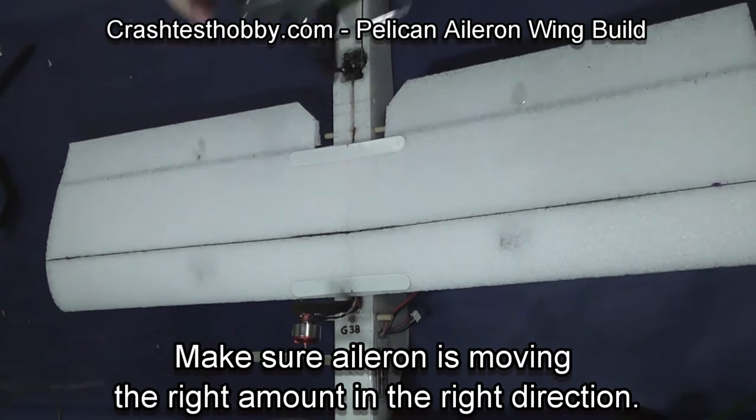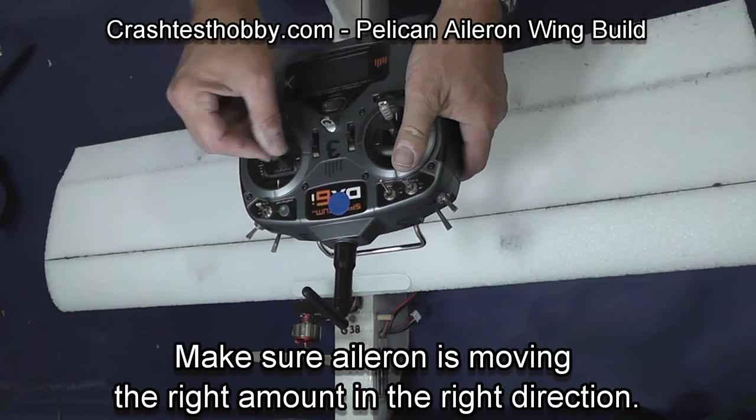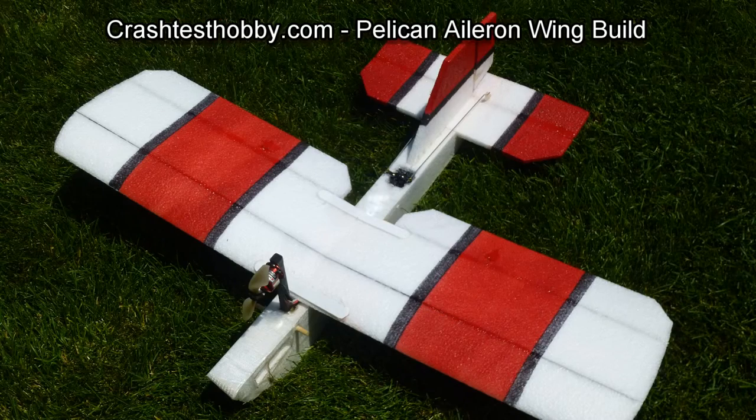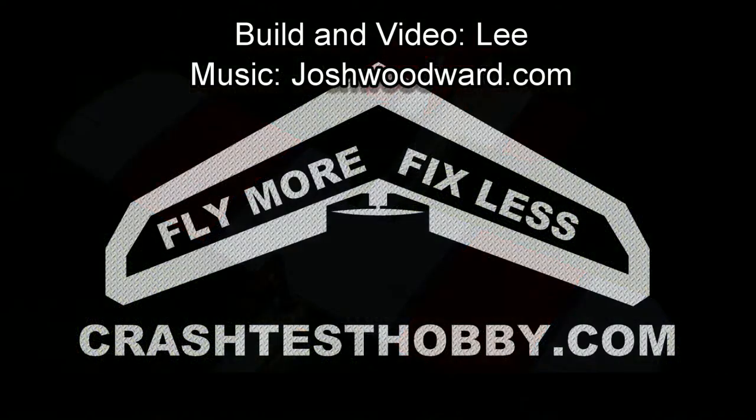With the transmitter in your hand, standing behind the plane, when you push the stick to the right, the right aileron will come up and the left one will go down. We hope you enjoy your Pelican with the aileron wing. Thank you for watching.